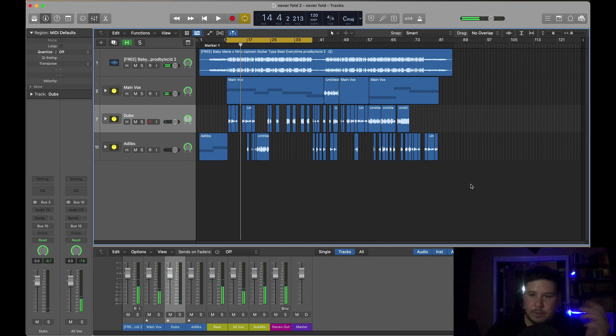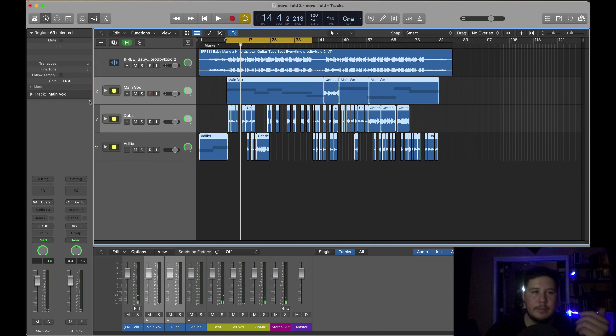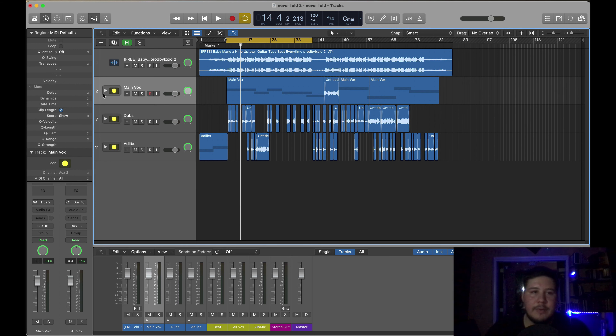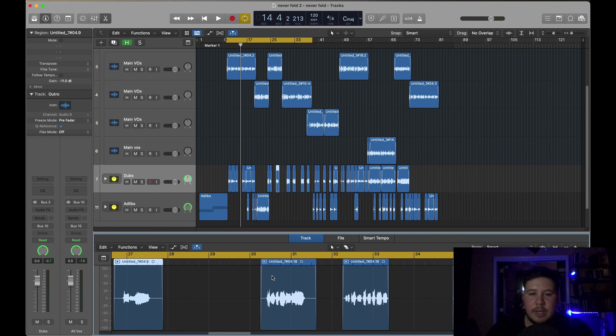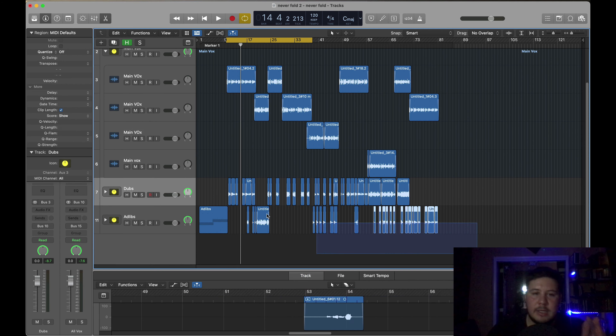Once I have that left and right set up, the next thing I do is add a fade in at the beginning and a fade out at the ending of every take, especially the ones that are cut. That way there are no pops in between the takes.